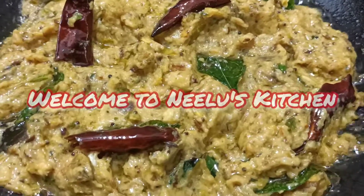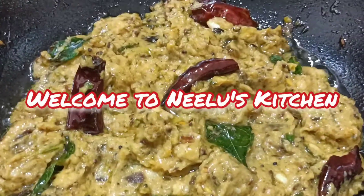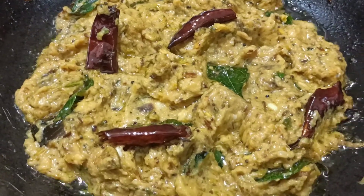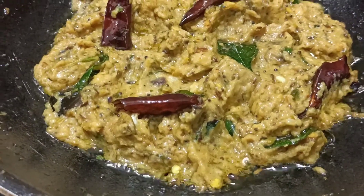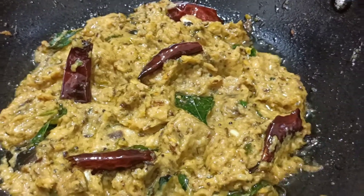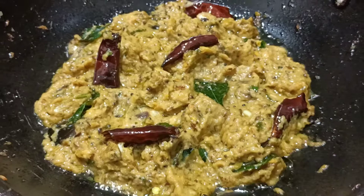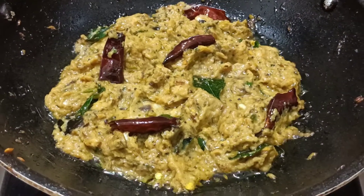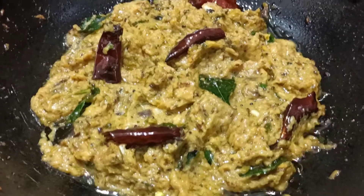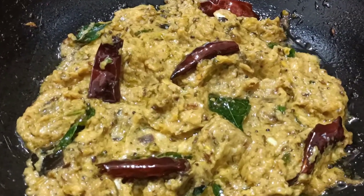Hello and Namaste, welcome to Nilou's Kitchen! If you are watching this video, please do subscribe to my channel. This season, I will try to make a roast with my own roast recipe, with very tasty and delicious ingredients. So, let's start this recipe.